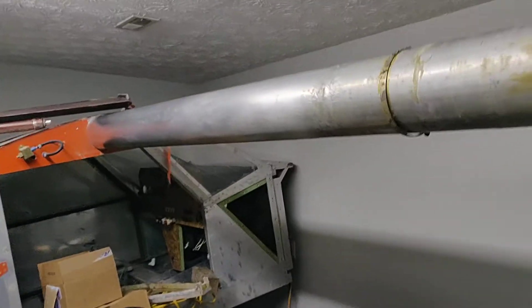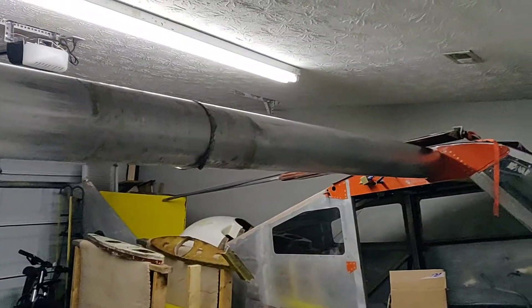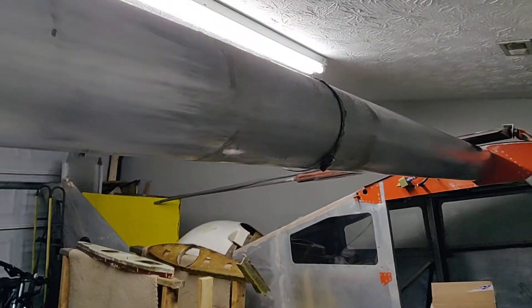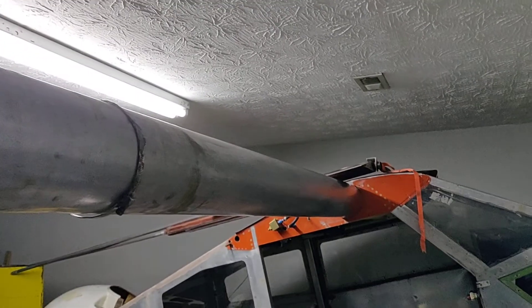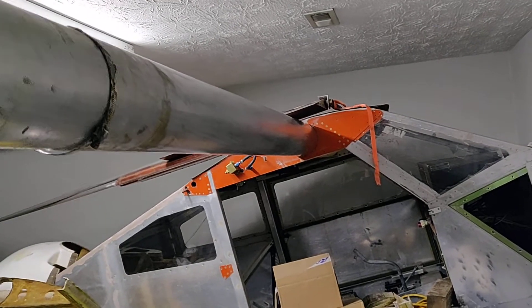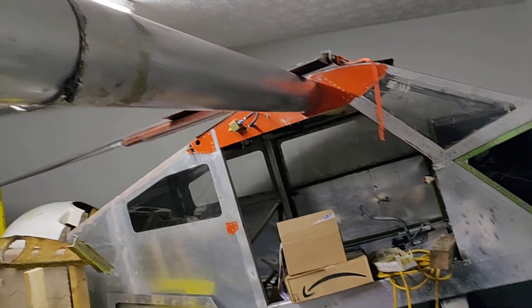I was able to slide the wing on and got it going. But another thing that concerned me is this slipped on very easily. For everything I've read, these things are supposed to be a real pain to get off and on. But I got a fair amount of play in mine, so I don't know what to do about that.